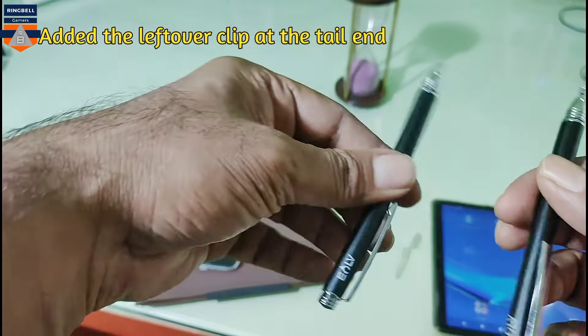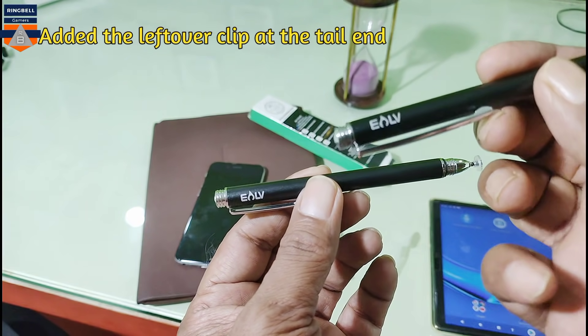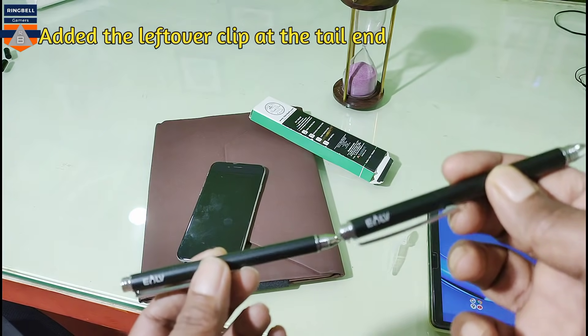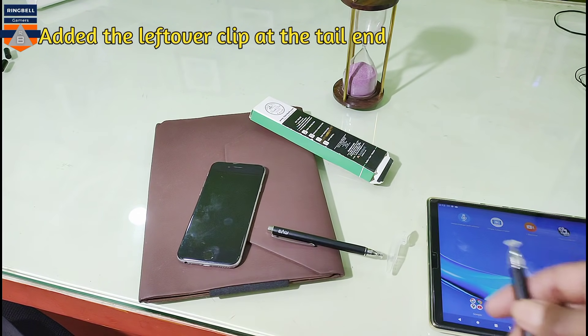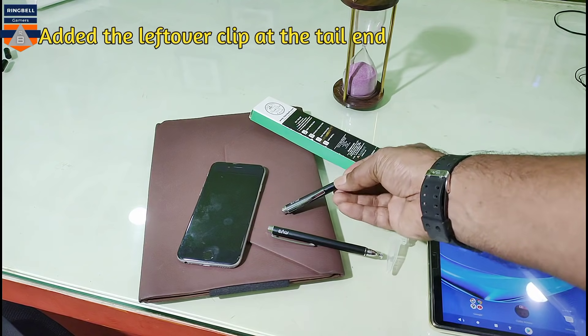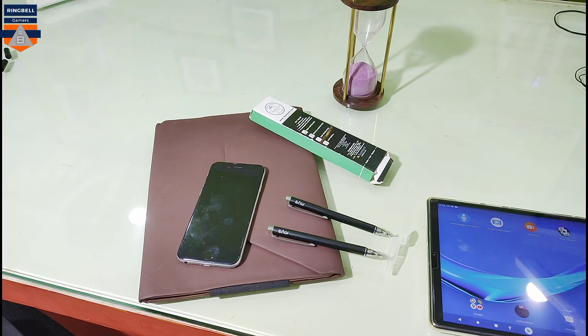The ELB stylus pen works fine with the Lenovo M10 FHD Plus as well as with my mobile. This is a short review since many of my viewers asked whether the issue was with that particular pen or not. So I purchased another one to make sure that this pen works fine.